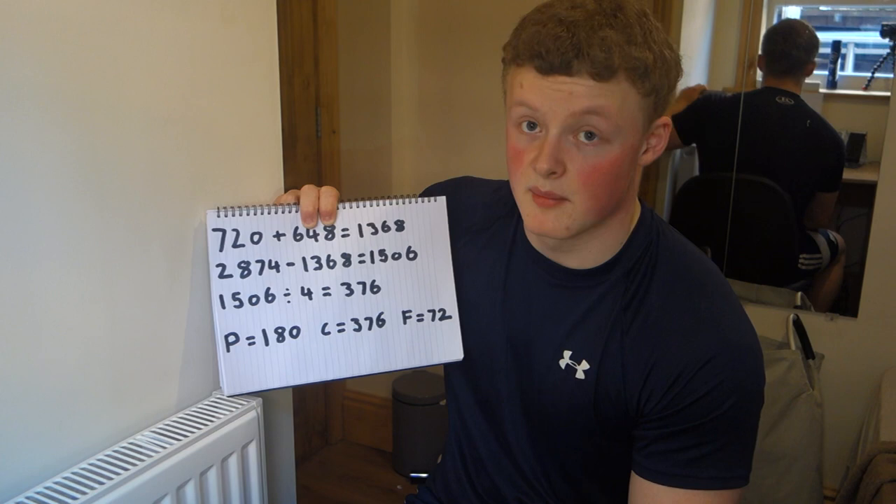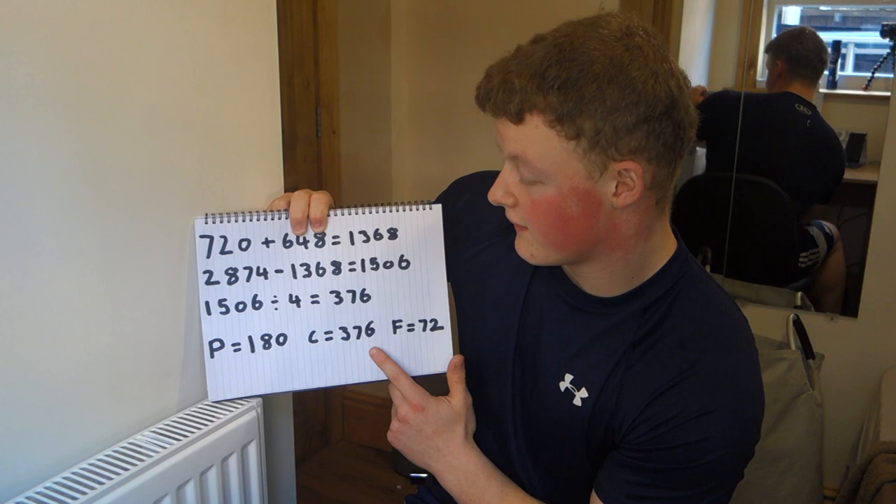So my macros are 180g protein, 376g carbs, and 72g fats. One thing I want to say: don't stick to this 100% because it's not always perfectly accurate. What I'd recommend is eating your calculated maintenance for around 10 to 14 days, keeping a food log, and matching it to your scale weight. If you maintain weight, that's your maintenance; if you're lighter, you're in a deficit; if you gain, your true maintenance is lower.